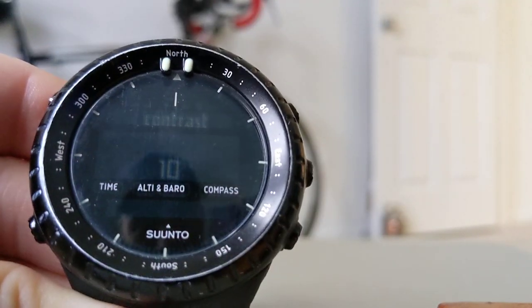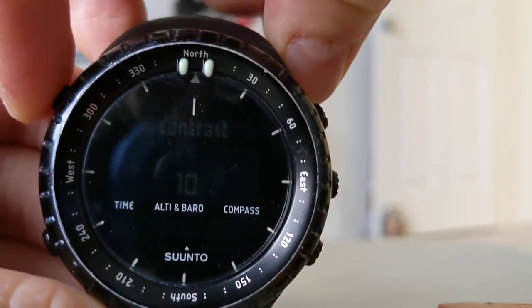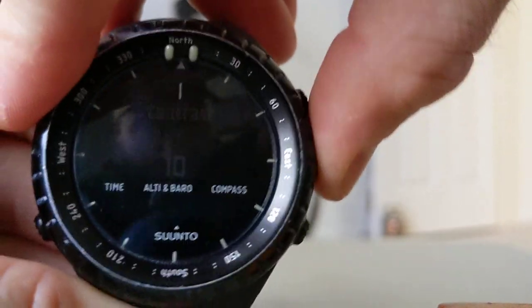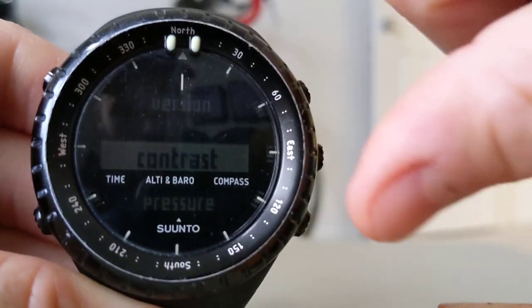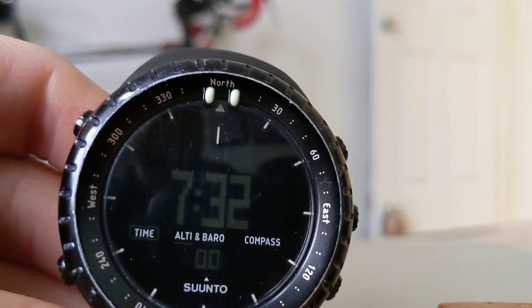That's how you do it. Once you're finished, you hit the middle button and then exit out with the top left button, and you're back to your time screen.